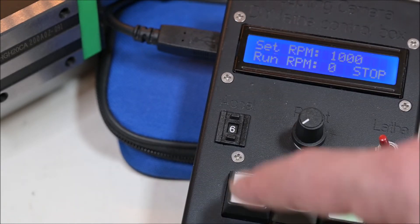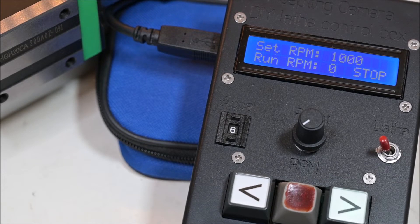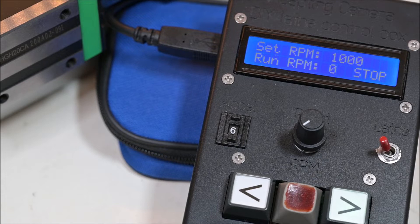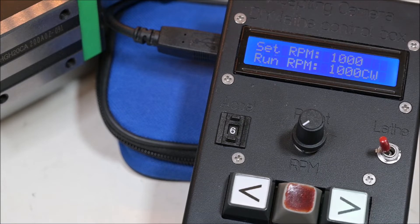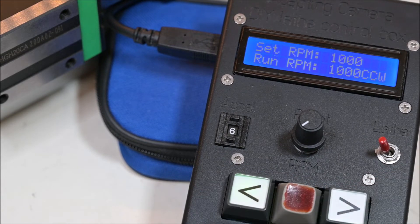I also changed the acceleration, because one advantage of a servo motor is that it has better acceleration capability than stepper motors. I can switch direction just as easily as before by pressing the other button, and it spins the other way.